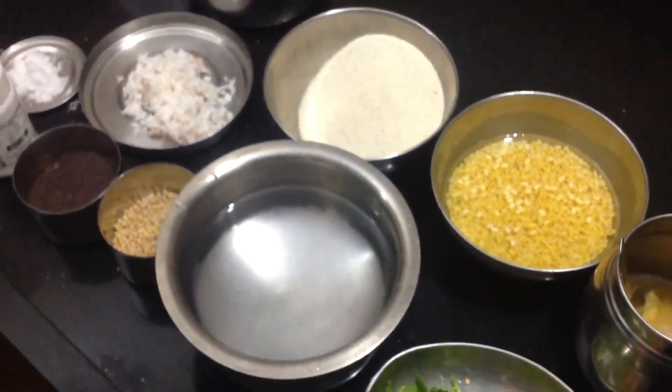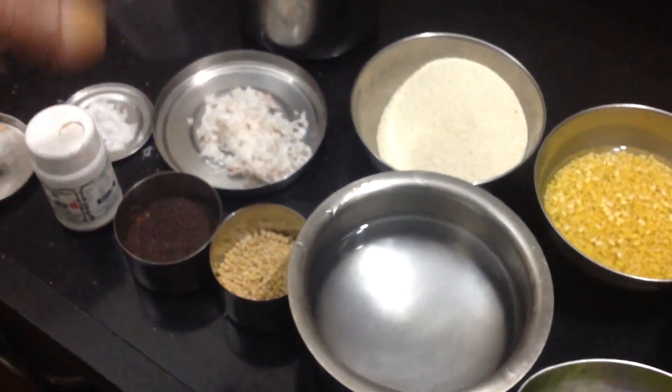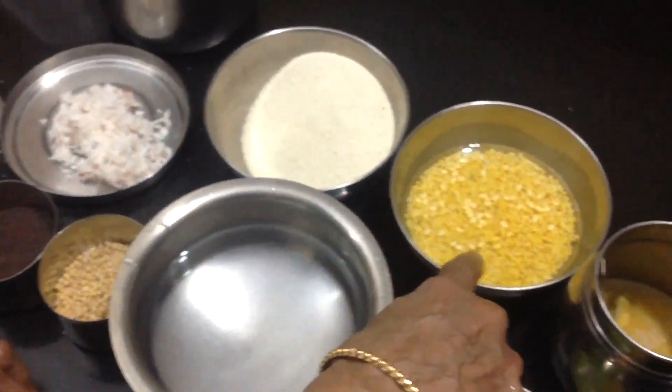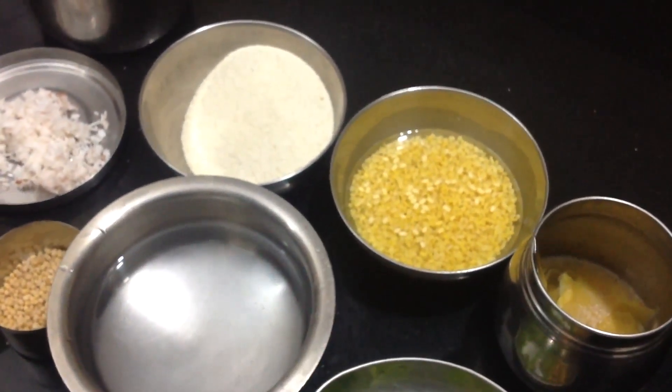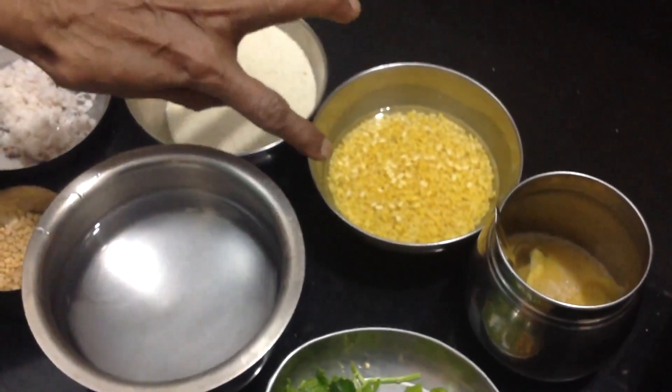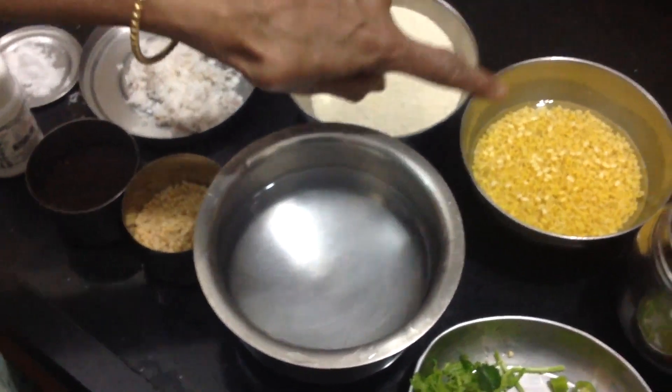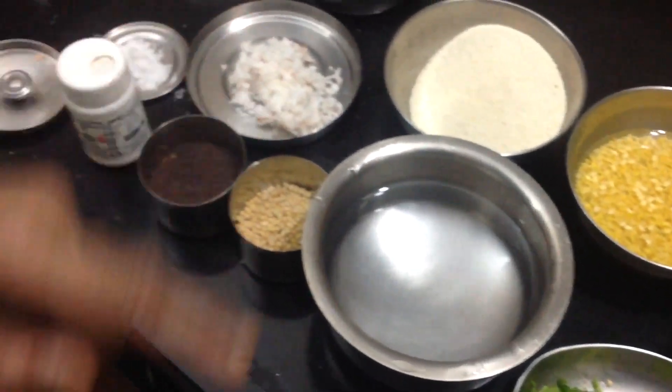This is the rice. Since I was eating rice, I am eating rice. It is cooked.